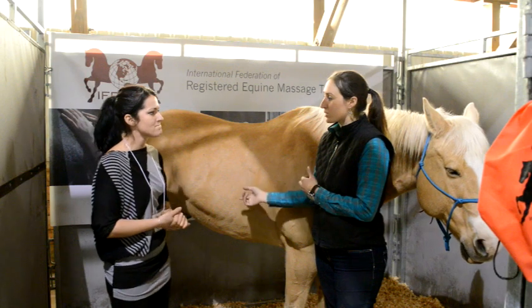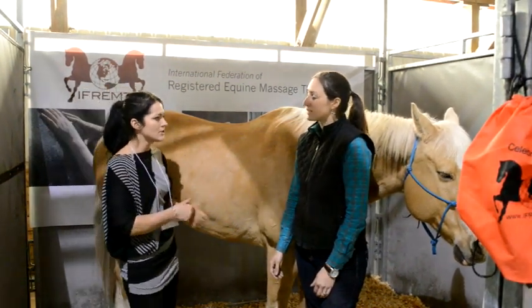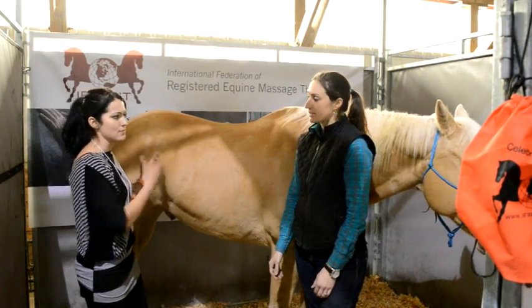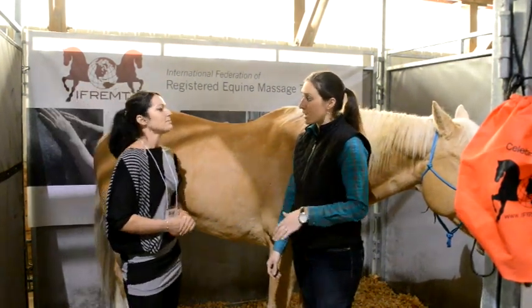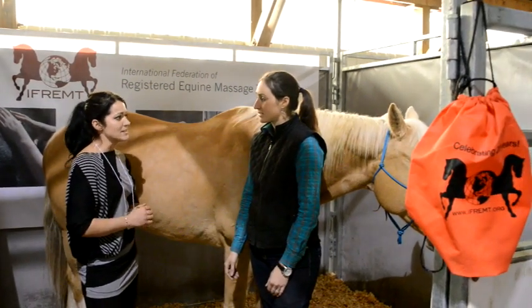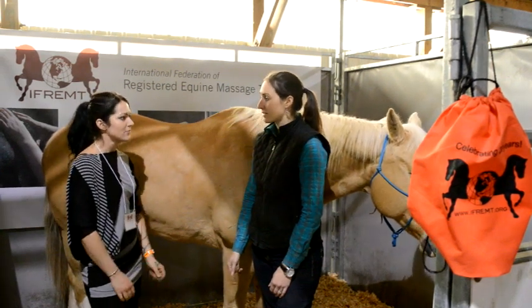About how many times would you recommend doing that? I would do it about three or four times for each — do one sternal stretch, one glute scratch, and then repeat the process. Should we do that every time after the ride? Absolutely. It's really easy, it only takes a couple of minutes to do, and it's really going to encourage a supple back and strong abdominals, which is what we all strive for.